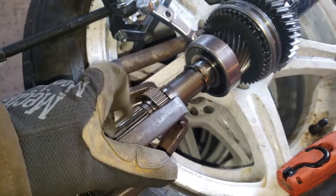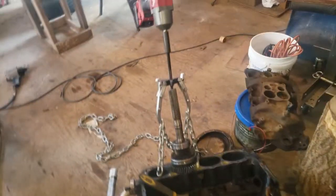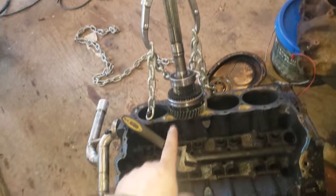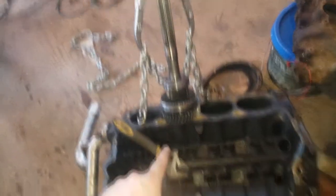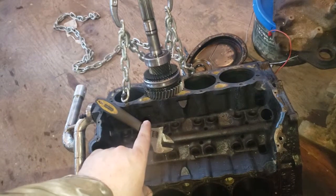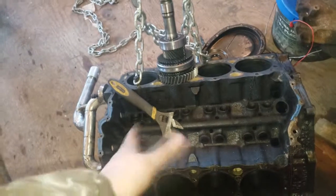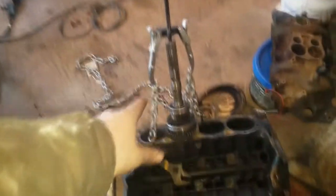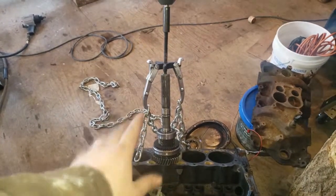Starting with that one there. I again didn't have a long enough puller to pull any of this off, so I tried to make a makeshift press using an old 350 block. Be careful if you try something like this — this did not work. I'll get back to you when I come up with another idea.